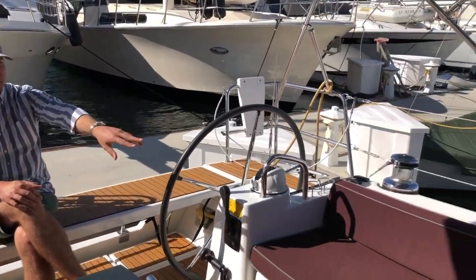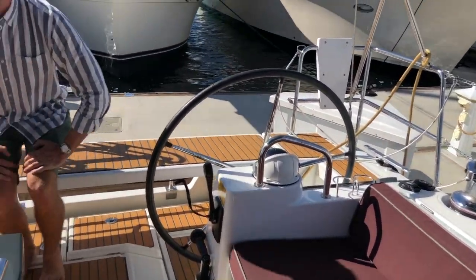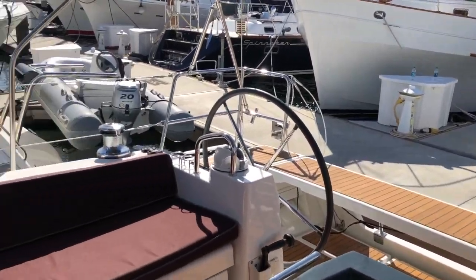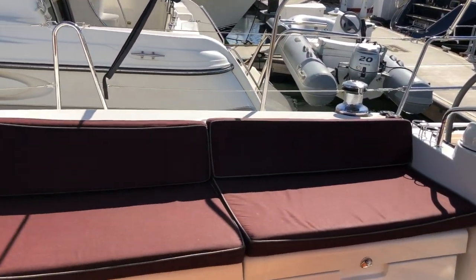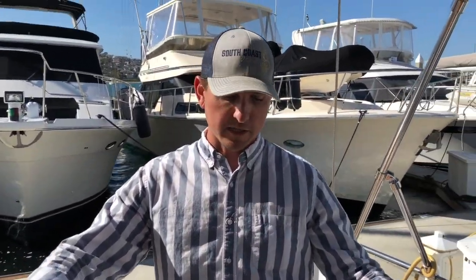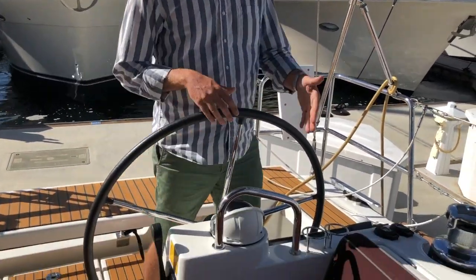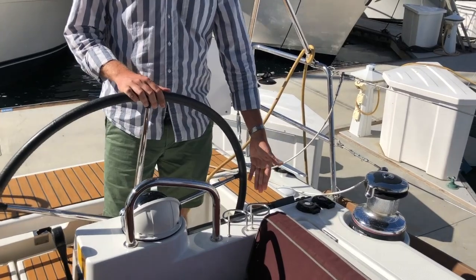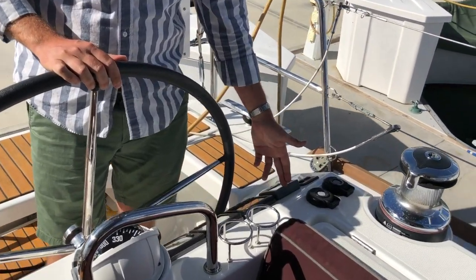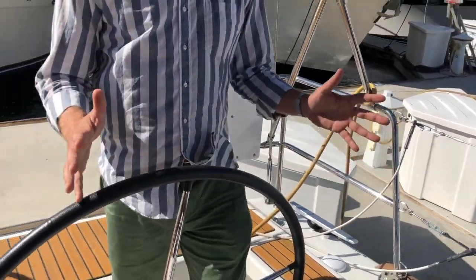Looking around, we have a couple of cushions out here already, but you can have a dozen people in the cockpit of this Oceanus 45. The best part is everyone can be comfortable and entertained while one person is here at the helm with the throttle control, wind, speed, depth, autopilot control, the electric windlass, bow thruster, and electric winch. From here, I can completely captain the boat and not disturb anybody who's having a good time.